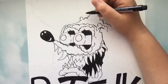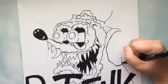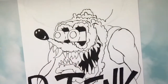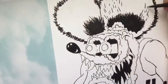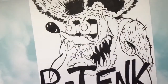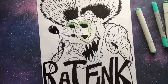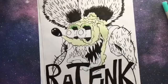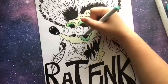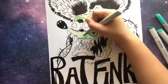Roth then decided to create a mascot to represent and promote his custom car kits and art brand. He created a grotesque green rat with wild eyes and sharp teeth. Ratfink was intentionally the opposite of the famous Mickey Mouse, of whom Roth disliked very much. Ratfink is recognized for his iconic features, such as his mouth, unattractive body, and his overalls with his own initials on it.